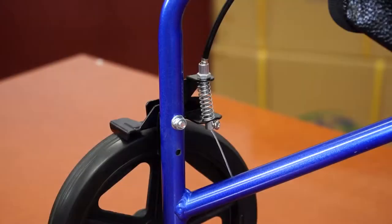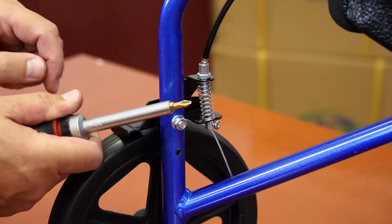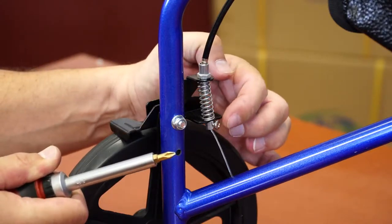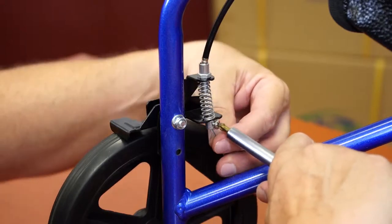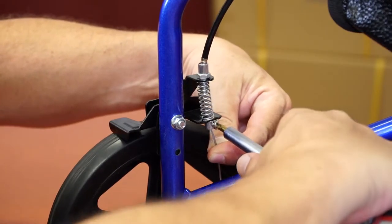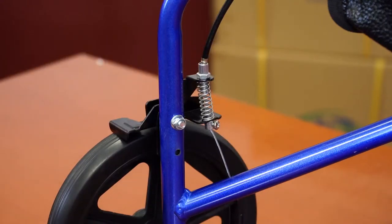Adjusting the brakes. At some point you might want to adjust the brakes on your Rollator. Use a Phillips head screwdriver to loosen the little screw that holds the brake wire in place. Adjust the wire according to your needs. Do not forget to tighten the screw after you are done.